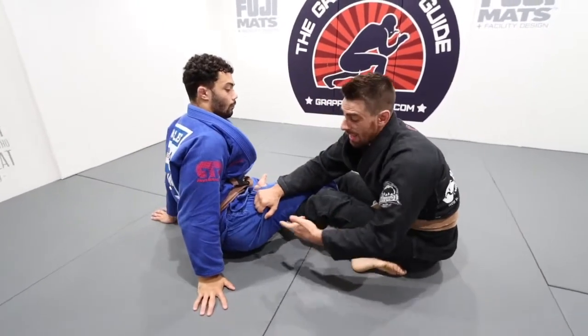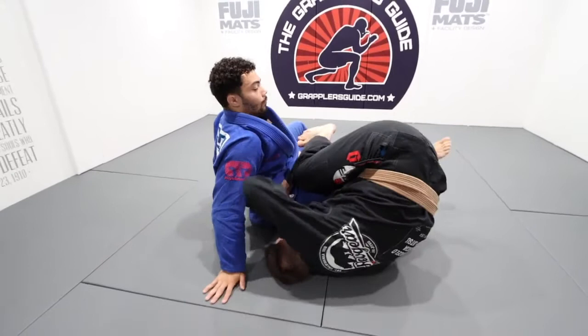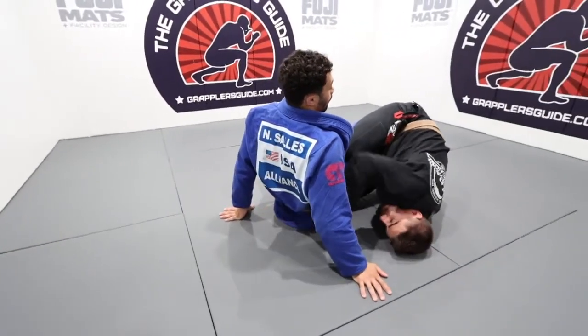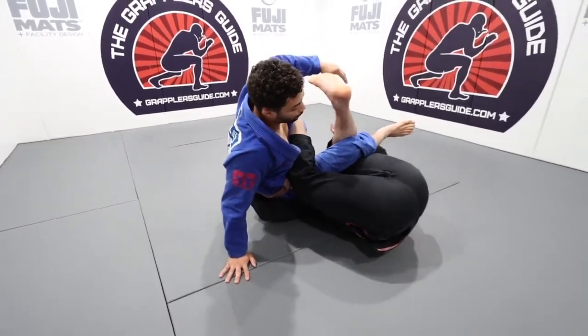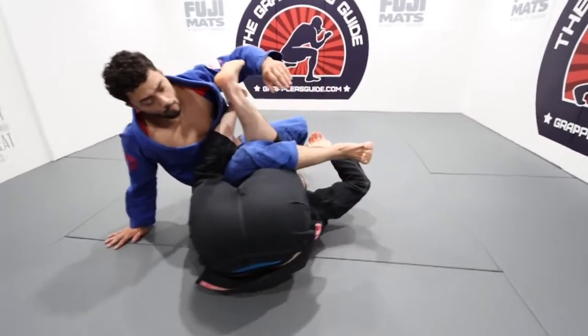Likewise, if I go underneath and his hips elevate off of the mat, what I'm going to look to do is use my hand to go underneath right away to the far hip. As I invert and he's lifted his hips off the mat, I'm going to switch to the far leg.